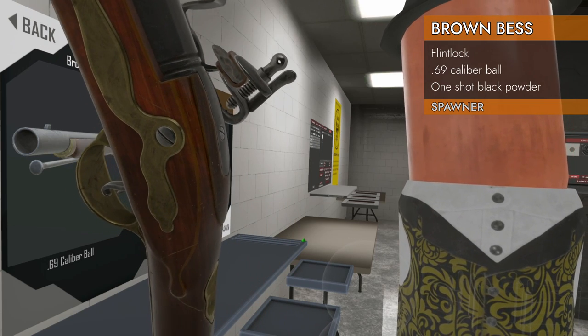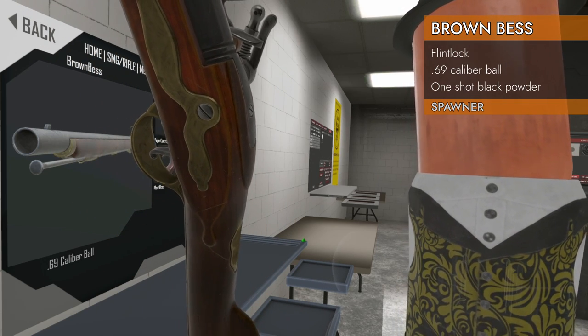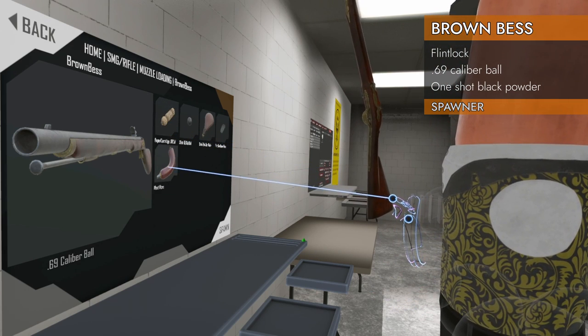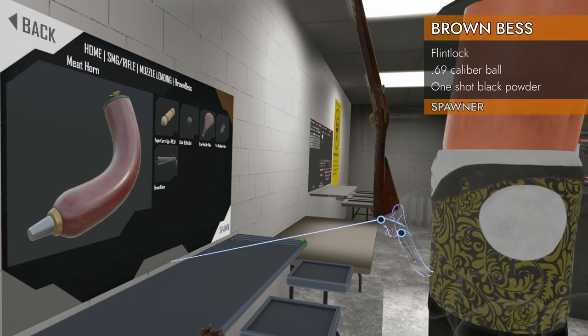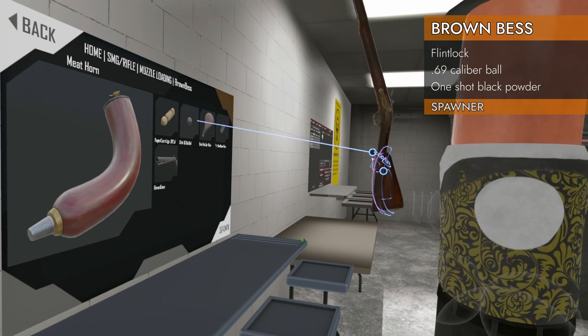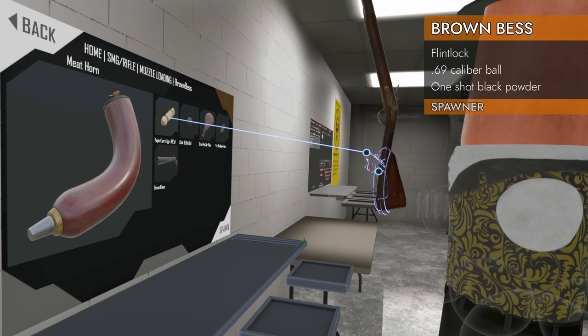We've got flint in this game — that is a flint. We've got meat horns, because you need that in your life. Powder flasks, flints, shot, paper cartridges.